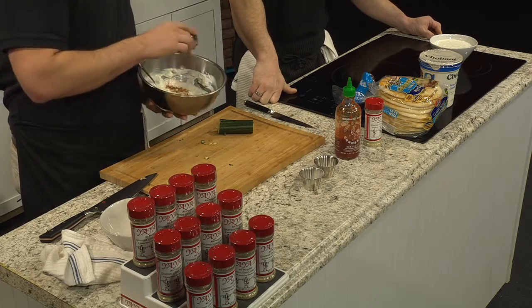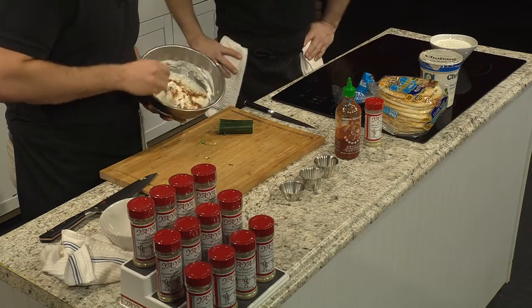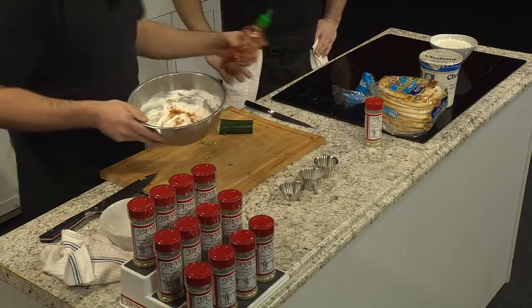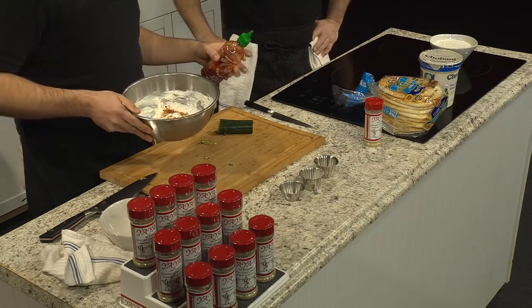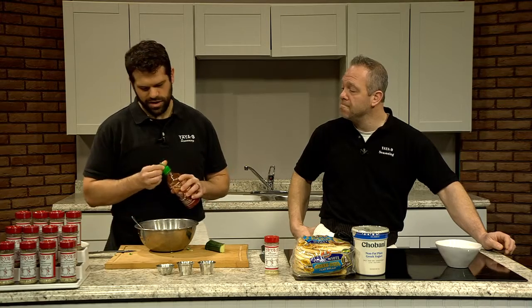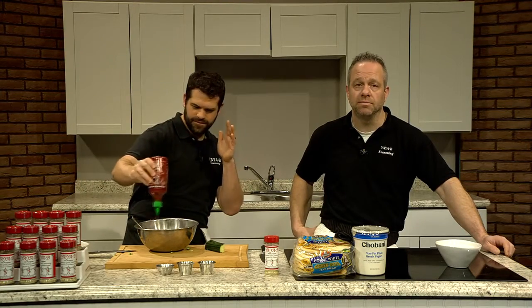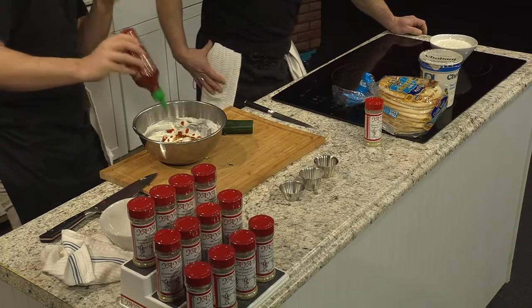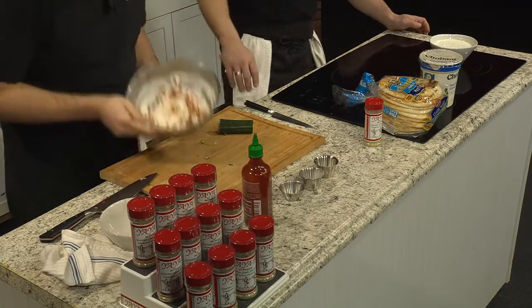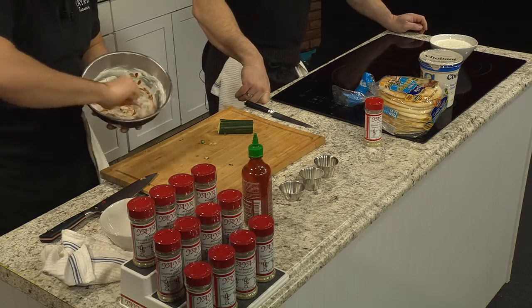Today we're also using some sriracha — we're going to throw that in there as well. For me personally, I would probably go about a teaspoon to begin with. I'm not a rule follower, so I'll just go for it. Give that a good mix — this is for those people that like a little extra kick.